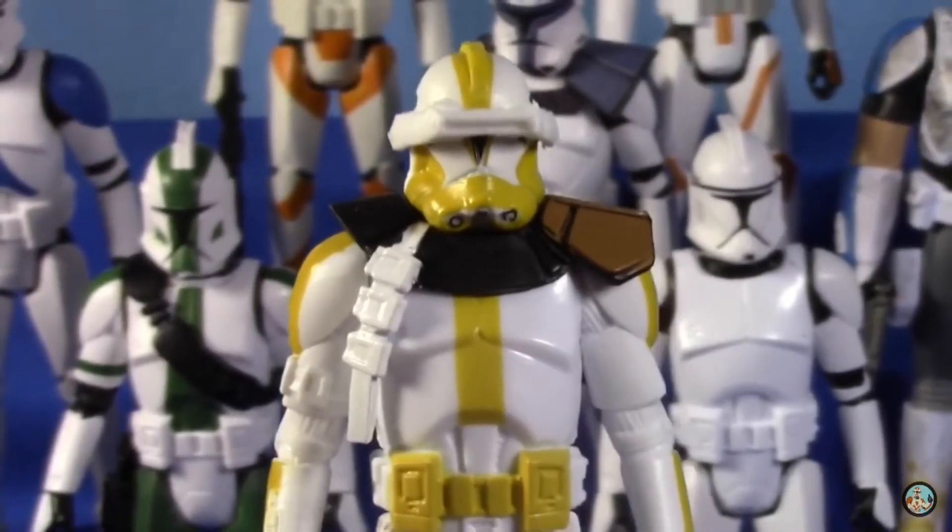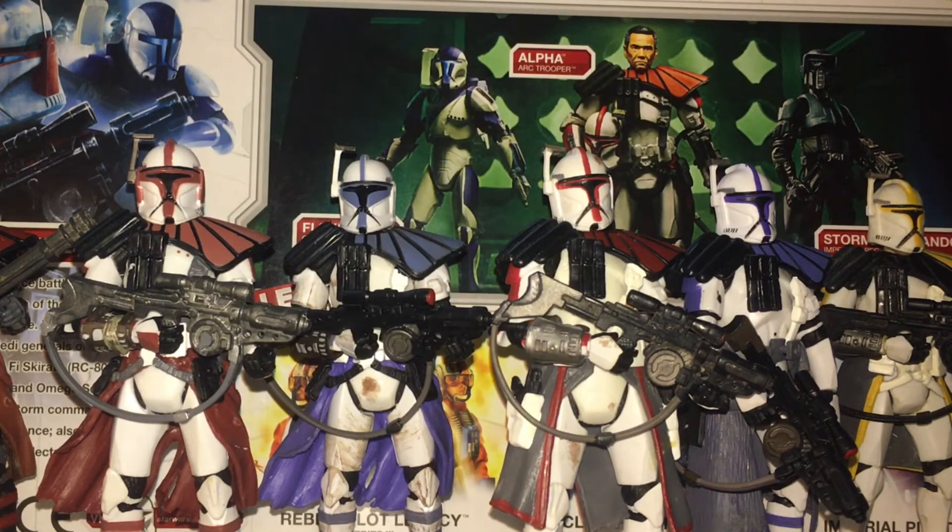Now we're moving on to the Special Forces variations of all Phase 1 Clone Troopers. A quick lore dump: these are Advanced Recon Commandos, primarily Alpha Class Advanced Recon Commandos. There are only 100 of these guys. They are essentially genetically more identical to Jango Fett — less docile, more aggressive, and also genetically enhanced — so they are genetically different in many regards to standard Clone Troopers. Commandos are more well trained for infiltration tactics than Advanced Recon Commandos.